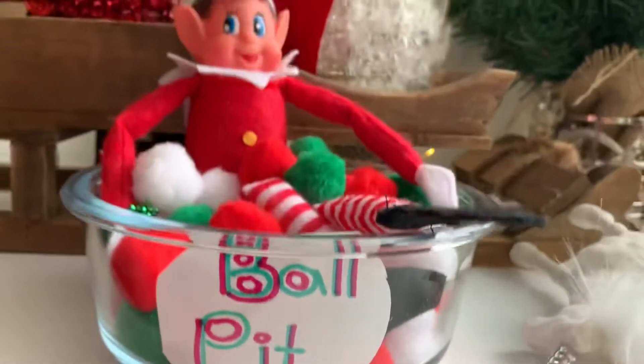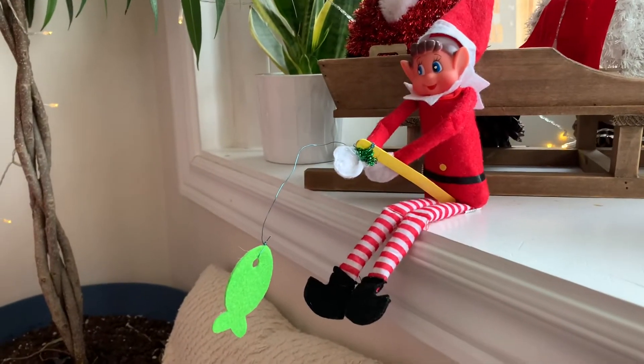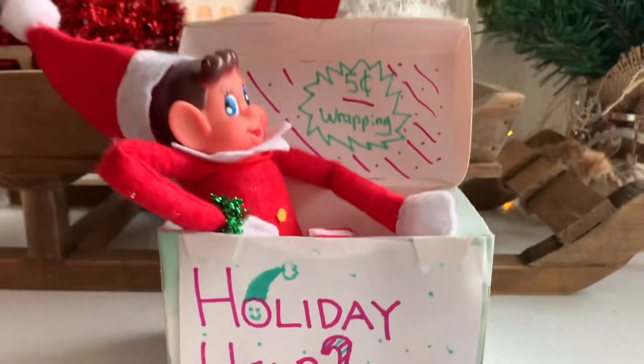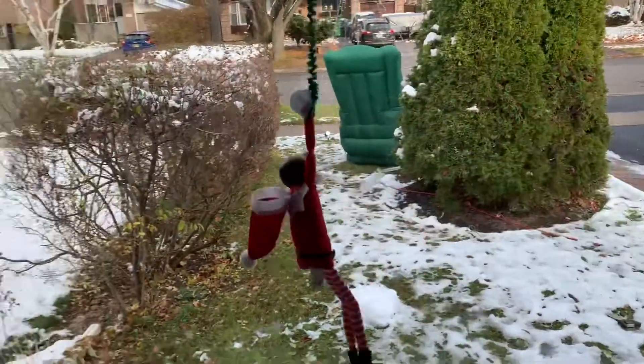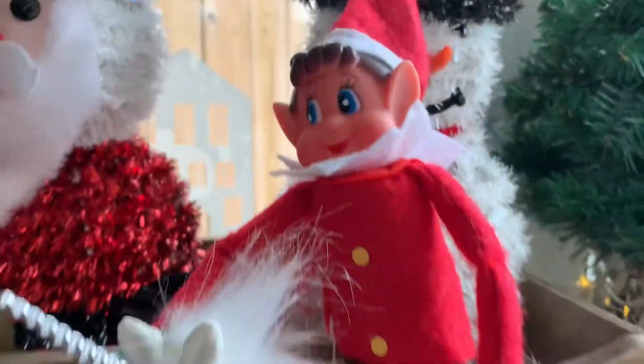So without further ado, I present to you the top Elf on the Shelf ideas I came up with today from the dollar store — under 30 dollars and in under 15 minutes. The ball pit fisherman, the wrapping station, the building block elf, the Tarzan, and the reindeer 2.0.